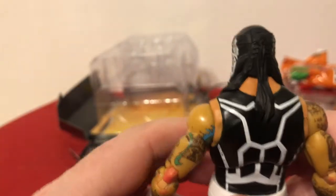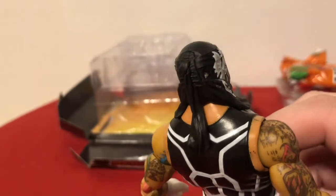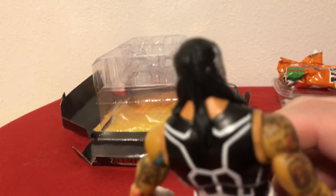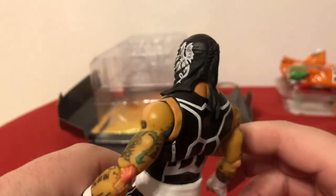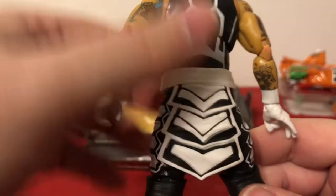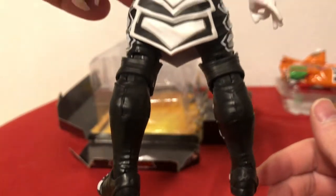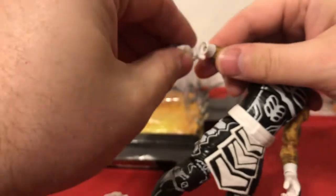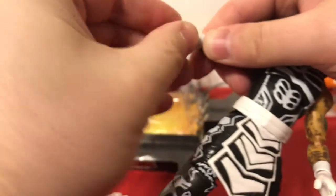Let's take a peek at the back. You can see the detail on the mask — it's black, so it's hard to catch all of it, all the depth of it. I apologize. There are some minor paint app issues on here, but overall a really nice figure. The hand swap was pretty easy — good wrist articulation.